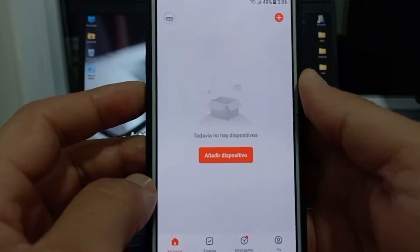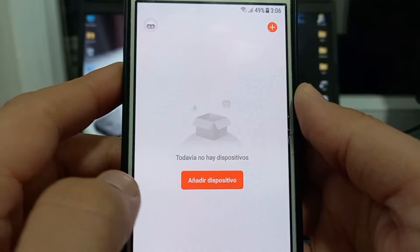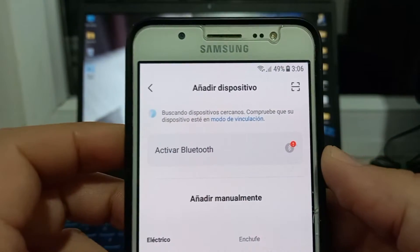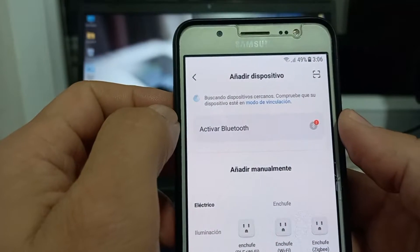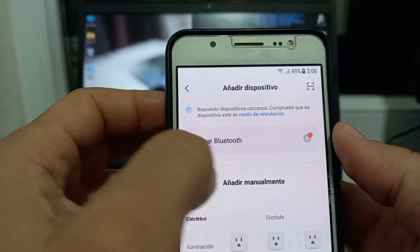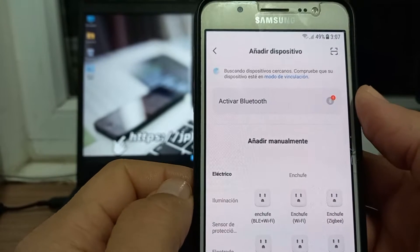Excelente, ya abrimos nuestra app. Acá le damos a añadir dispositivo, o presionamos simplemente el botoncito que está arriba, el más. Le damos añadir dispositivo y aquí va a ser una búsqueda automática de los dispositivos que están disponibles para ser conectados a nuestro teléfono. Me va a decir que está buscando y en otro caso lo encontrará automáticamente — me van a aparecer los distintos dispositivos y yo puedo seleccionarlo. Esa es una forma de hacerlo, de forma automática.